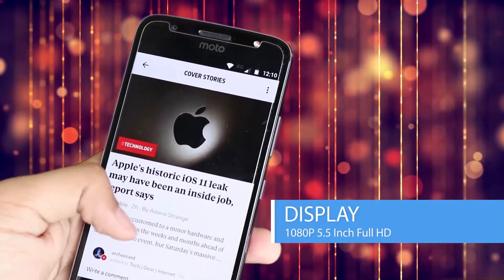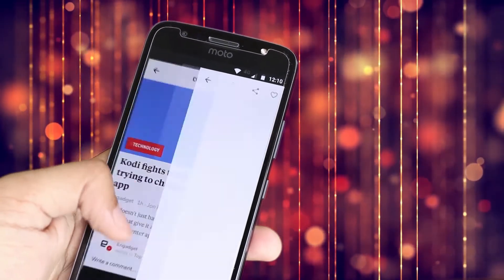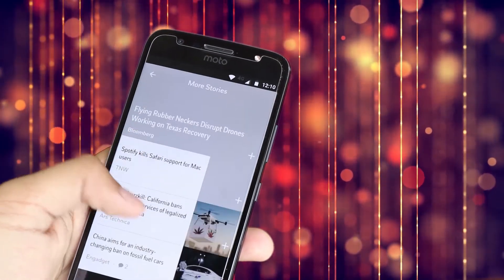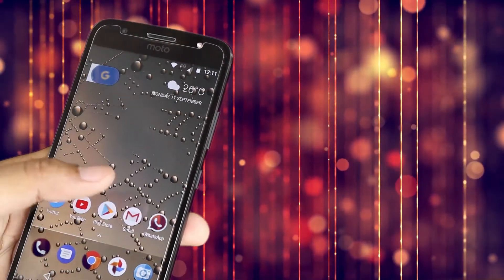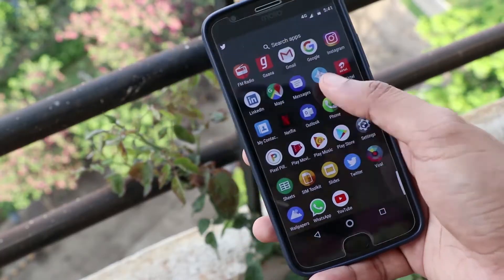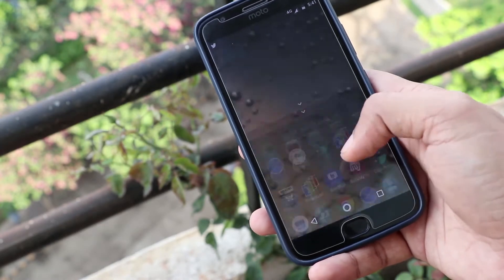The display of the smartphone is certainly worth talking about. The Moto G5S Plus comes with a 5.5-inch Full HD 1080p display with Corning Gorilla Glass 3 on top. It showed bright, vibrant colors and I noticed no pixelation. There was no strain on my eyes when the device was used in dim light conditions.